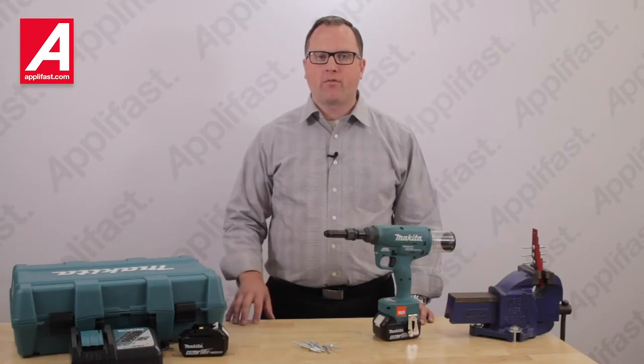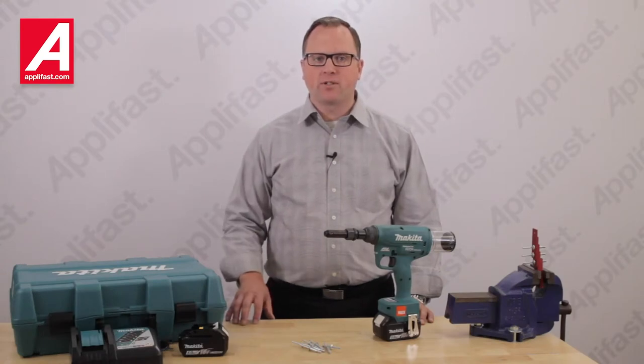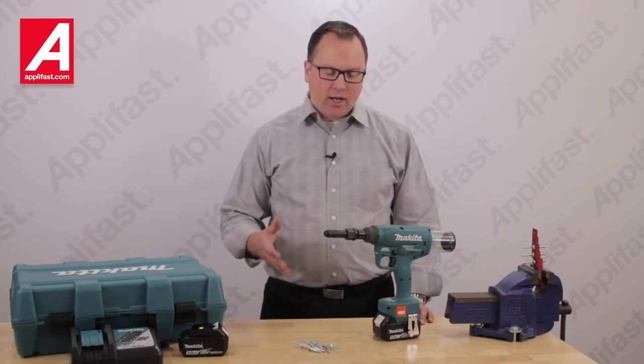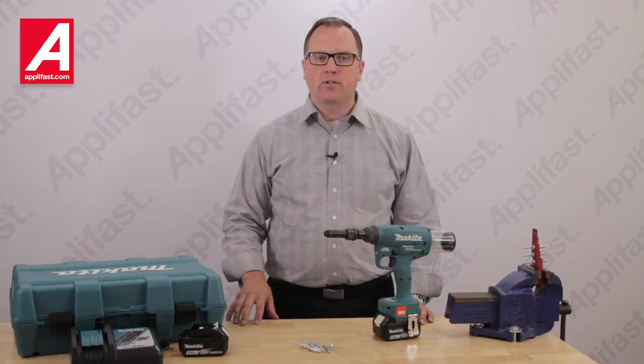Hello and welcome. My name is Vern from Aplifast Tool and Fastener Systems. Today I would like to introduce you to the Huck BV4500 battery tool. It is an industrial strength portable powerhouse designed to install a wide range of fasteners in many applications.